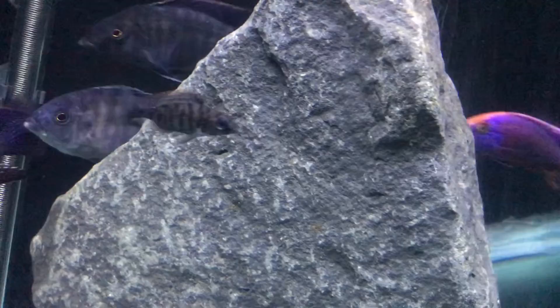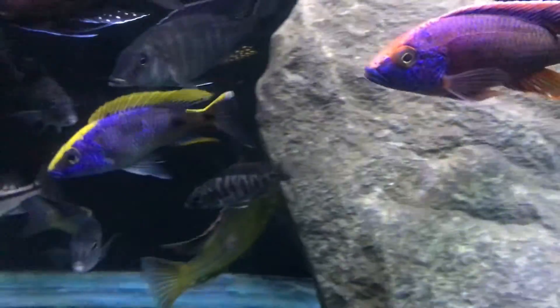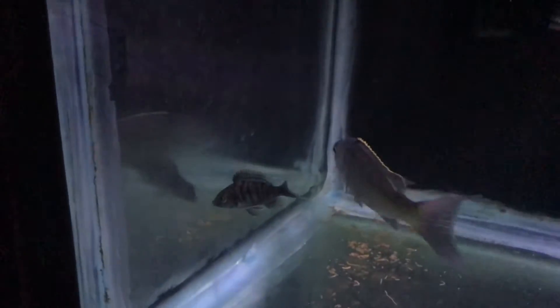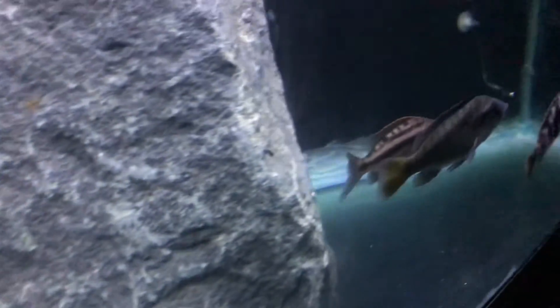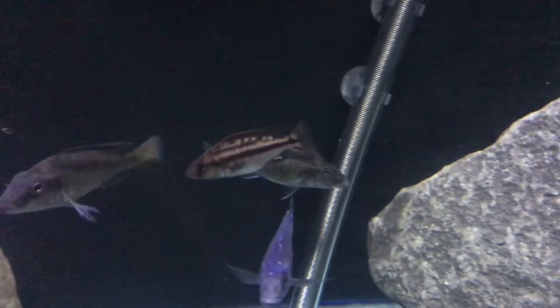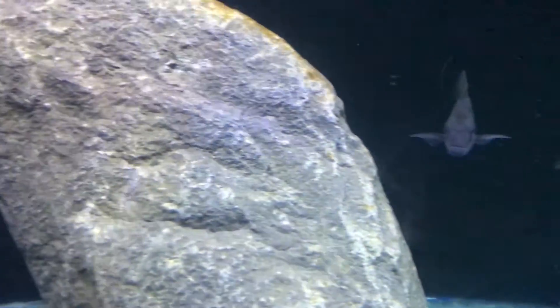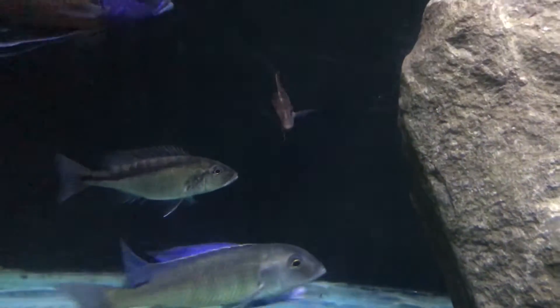That tiny guy right there — why is this name evading me? The Ornatus, the Protomellus Ornatus. Getting a little bit bigger, he was tiny when I got him. And the one there on the left, getting size on it for sure. That is what I believe to be the Macrostoma. Some other people said it is a Nigraventor. I am going to lean Macrostoma — if you disagree, feel free to comment.